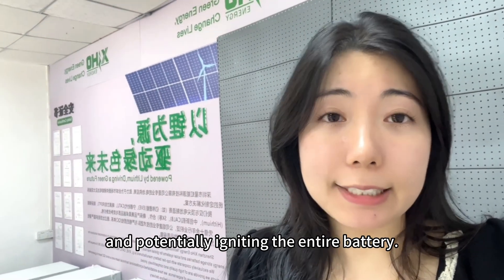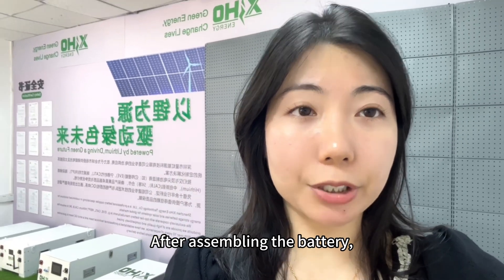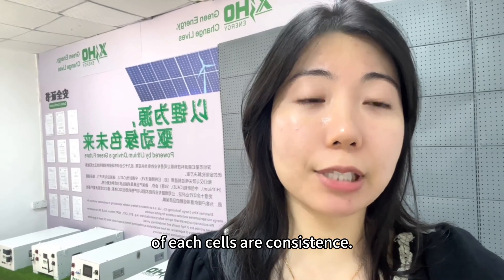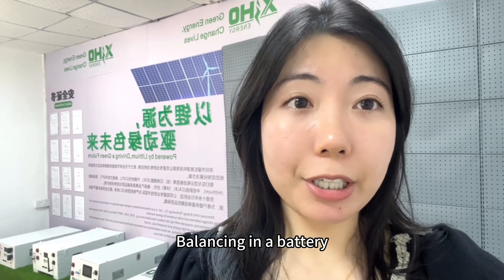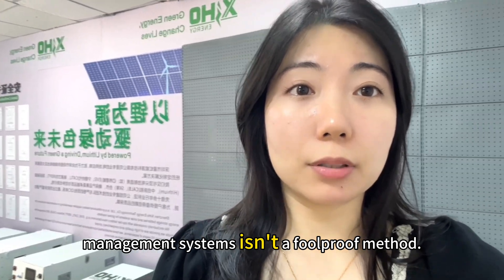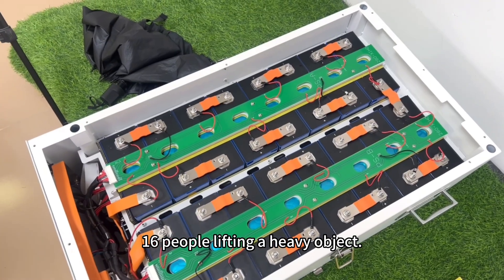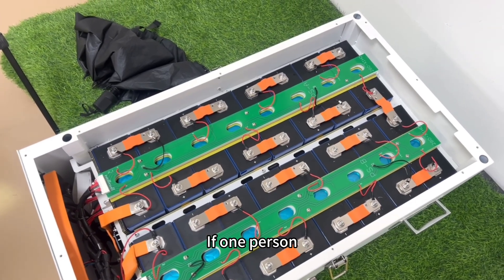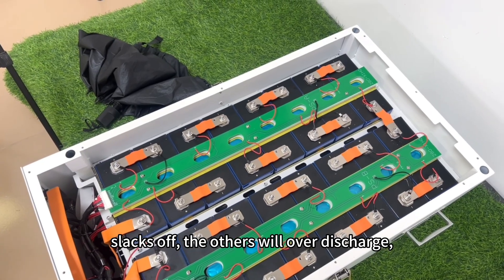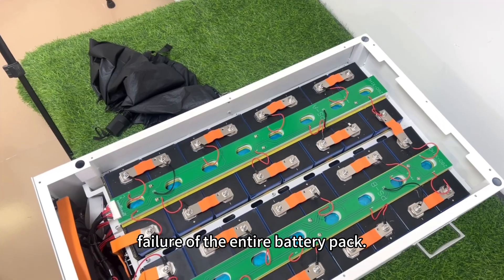Mistake three: using without monitoring. After assembly, people simply use the battery without checking that the voltage of each cell is consistent. Balancing in a battery management system isn't a foolproof method. This set of 16 batteries is like 16 people lifting a heavy object — if one person slacks off, the others will over-discharge, ultimately leading to premature failure of the entire battery pack.